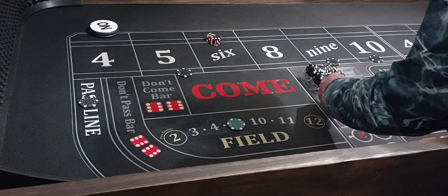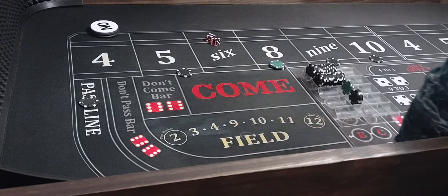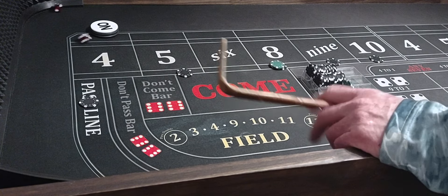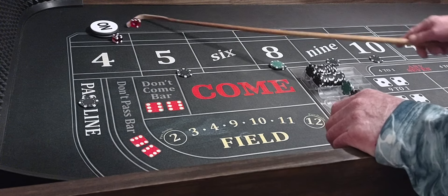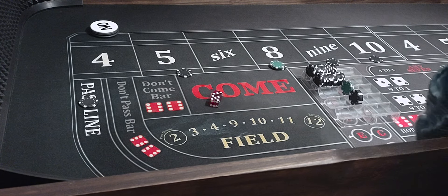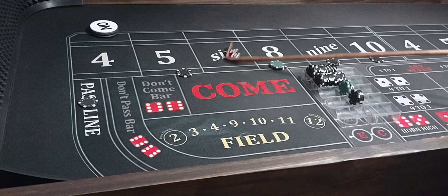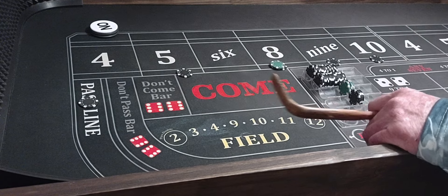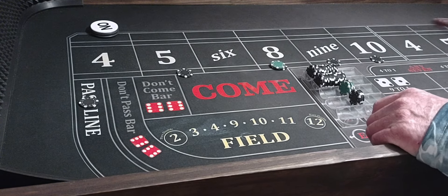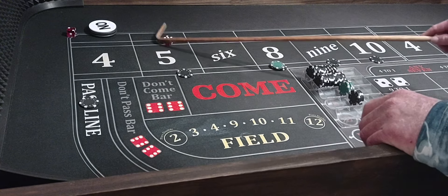We'll grab the 8 this time — put $150 on the 8. We got a 5-3-8, that'll pay $175. We'll rack it. Then 4-2-6 — we don't have a 6 yet — and 5-2-7.